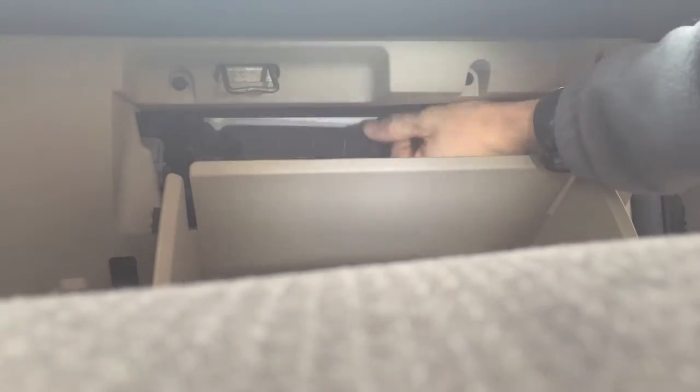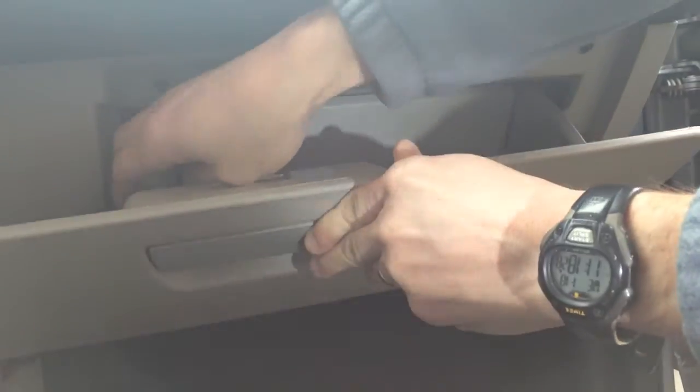Going to replace the cover and reattach the clips from the glove compartment cover. It was a very simple installation, and I hope this video was very helpful for you. Please consider subscribing, and we'll see you soon.